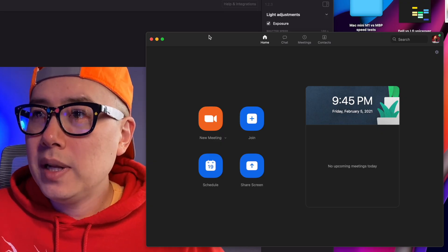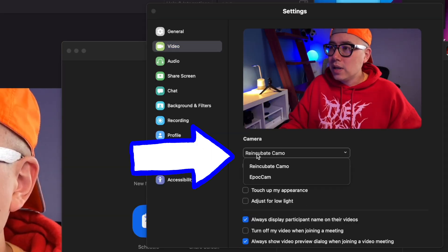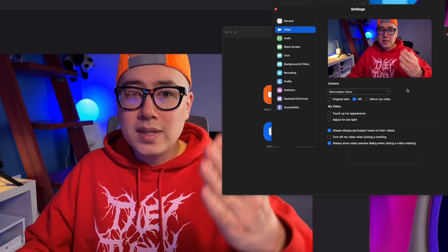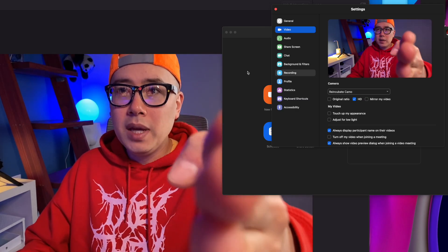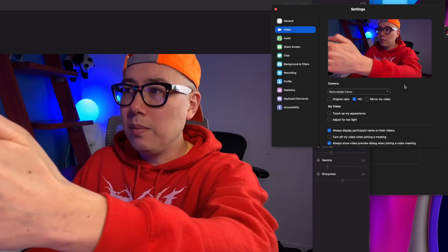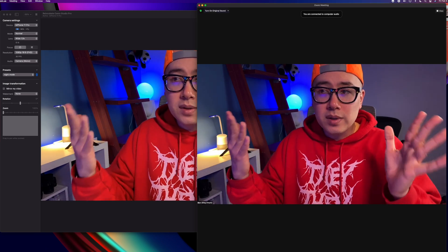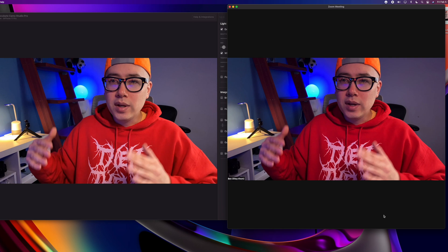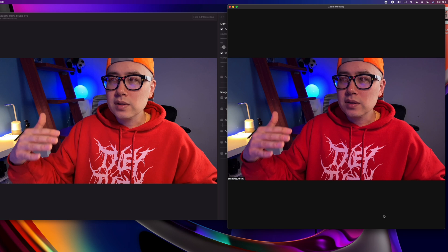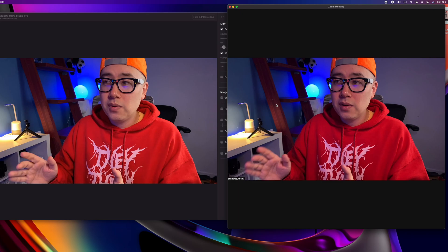Once Zoom is open, go into settings, then click on the video tab. Down here, if it's not defaulted to Reincubate Camo, you want to select Reincubate Camo — that's taking the same feed from the Camo Studio Pro app and feeding it into Zoom. Now I'm just going to pretend like I'm starting a meeting. You can see side by side that there is a little bit of processing from the Zoom app — it looks a little bit darker — but to me this still looks really, really good.